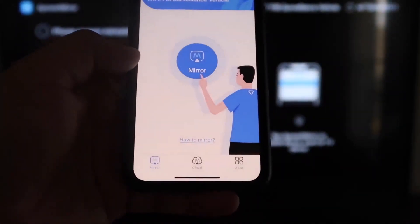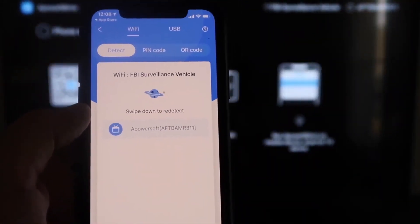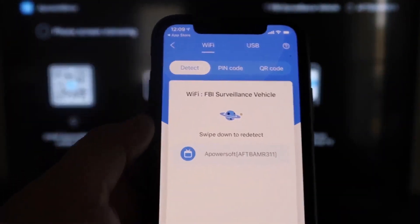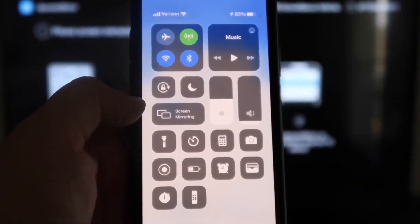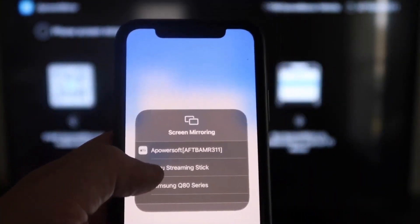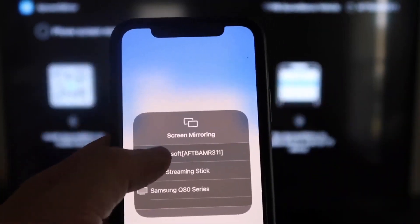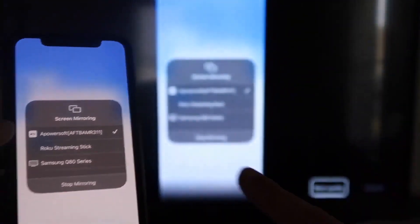It's now recognizing the Wi-Fi connection. Click the middle button that says Mirror and it'll search for your Wi-Fi network. An icon appears that says ApowerMirror. Now swipe down from the top right corner of your iPhone to bring up the control center options. You'll see Screen Mirroring — tap on that. At the very top it shows 'ApowerSoft,' which is communicating with the app on your Fire Stick. Tap on that and we are now mirroring directly to the TV.